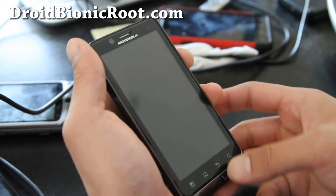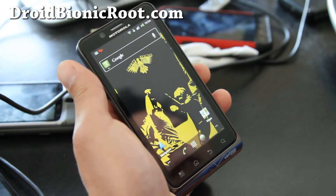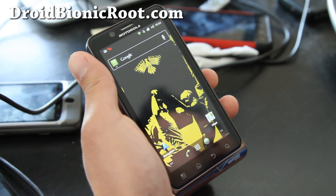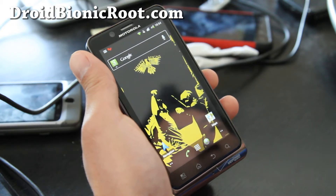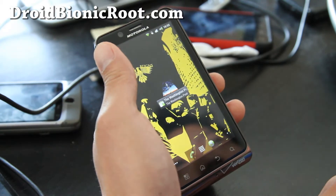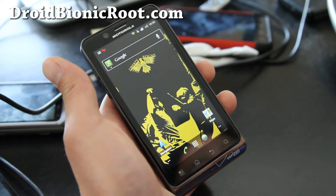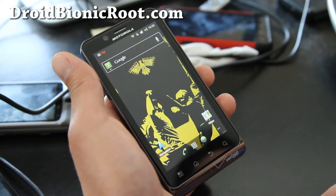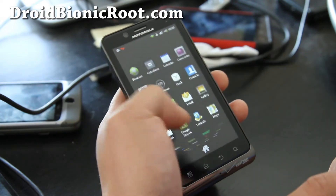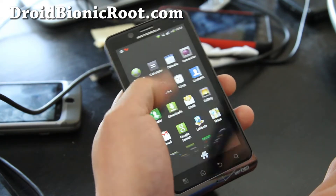We've got the ROM — the Liberty ROM. This is the first AOSP ROM. AOSP stands for Android Open Source Project, which basically means you get a plain vanilla feeling. This thing's been stripped of Motorola's UI — the blur. So you get all this cool vanilla stuff.